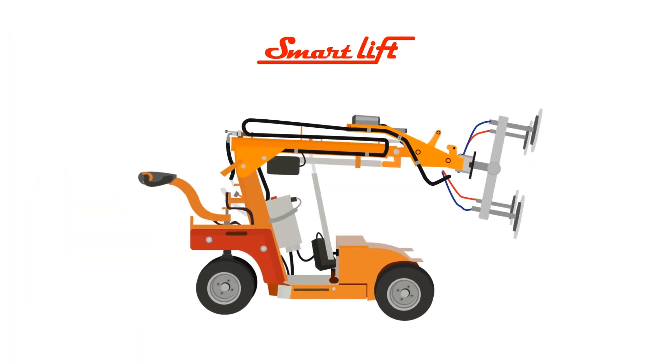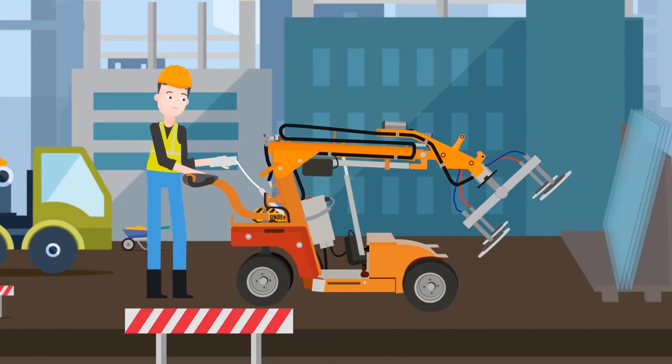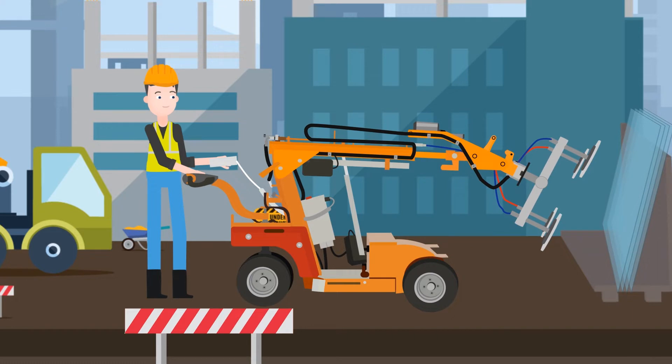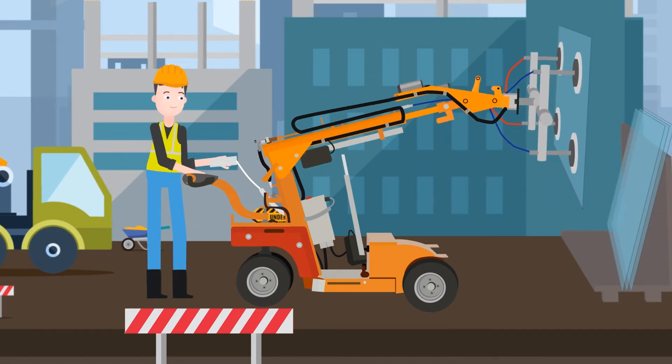Then use a glass robot from SmartLift for faster and safer installation. Here's how it works. A SmartLift is self-driven and easy to use. It uses vacuums to secure heavy sheets of glass and other materials with a smooth surface.